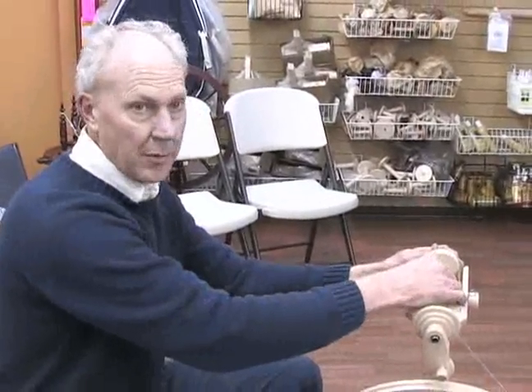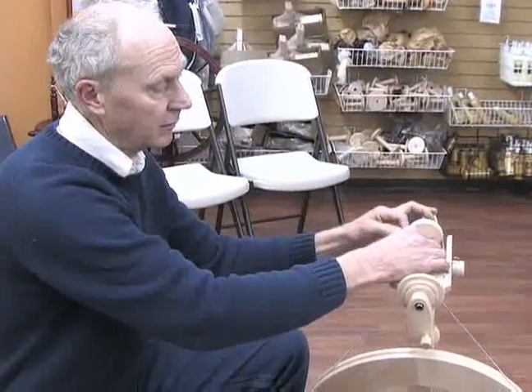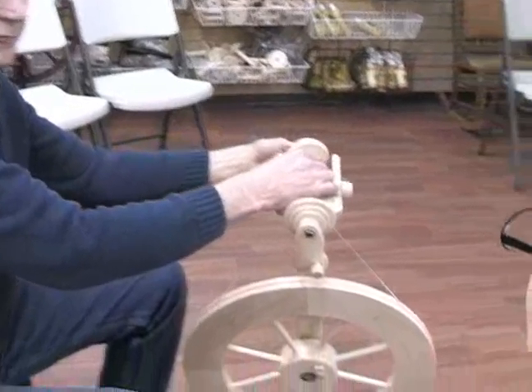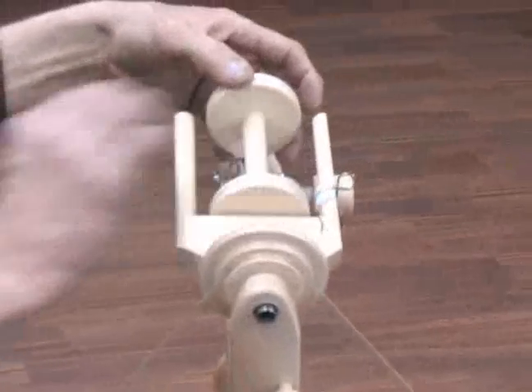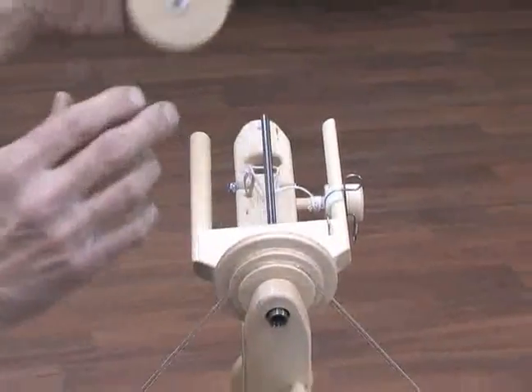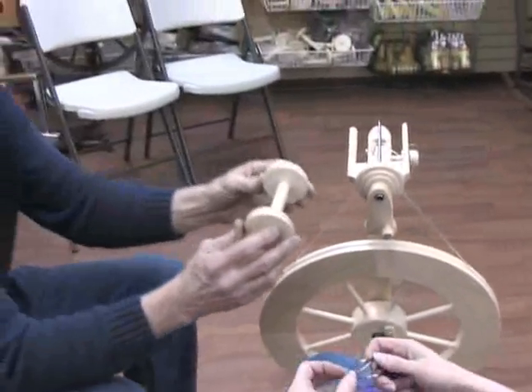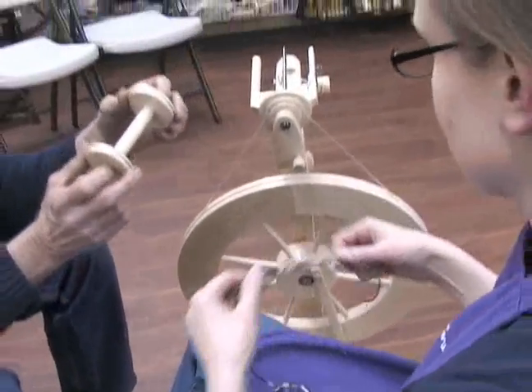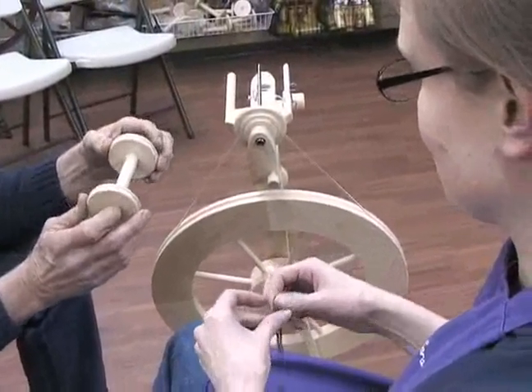The first thing we want to do is take the bobbin off so we can get some yarn on it and we can start spinning. This is really handy the way this works — flip the front of the head down, remove the scotch tension band and there you go, bobbin's free. I'm going to hold it here for Rachel; she's going to go ahead and attach the yarn, so watch her very carefully and you'll see how it should be done.